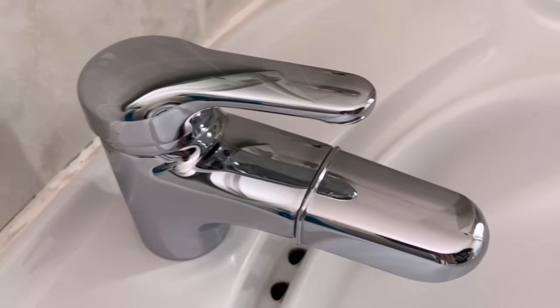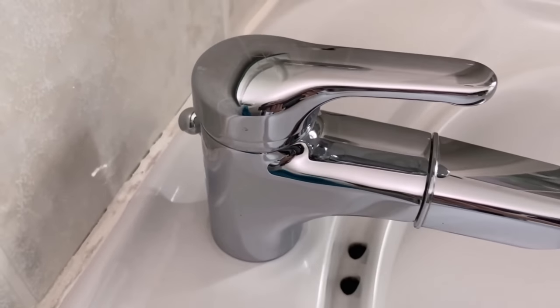It doesn't matter whether it's the tap in the bathroom or in your kitchen. The whole thing works on all stainless steel surfaces such as the sink.